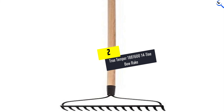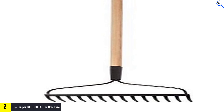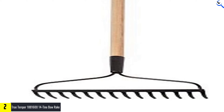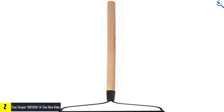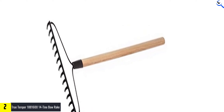At number 2, we have the True Temper 1,881,614 Tine Bow Rake. It's the perfect tool when you need to break up and spread material evenly before planting. It has a tempered steel head, which makes it strong enough to handle tough jobs like breaking up rocks or roots. With its 48-inch wood handle, this rake will be easy on your hands. You can have your yard ready in no time at all.